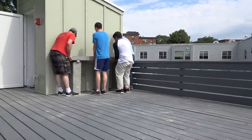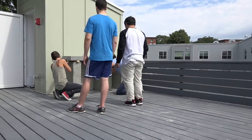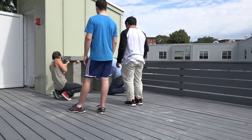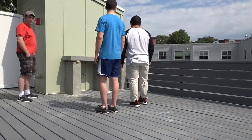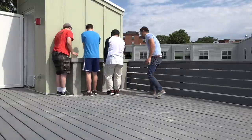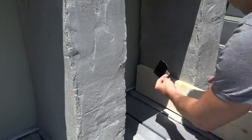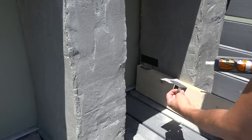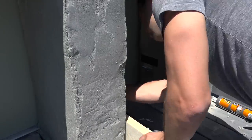The sink and countertop weighed about 340 pounds so I wanted to make sure we had plenty of hands to help move it so that we didn't smash any fingers. I used Quikrete anchoring epoxy to bond the tops of the cinder blocks to the underside of the concrete countertops. I used construction adhesive to glue L brackets to the insides of the columns so that I could make some wood shelves.